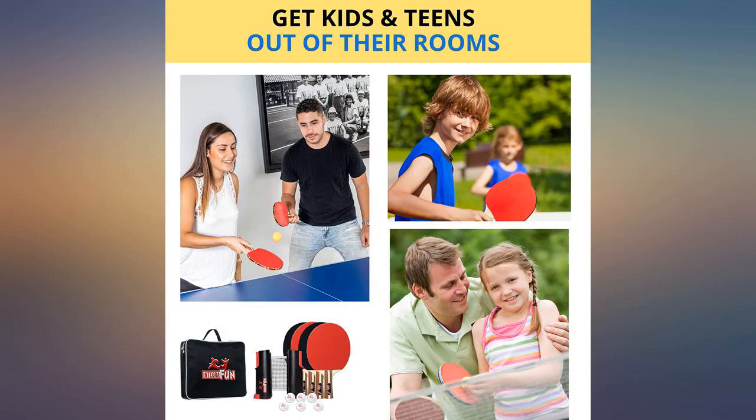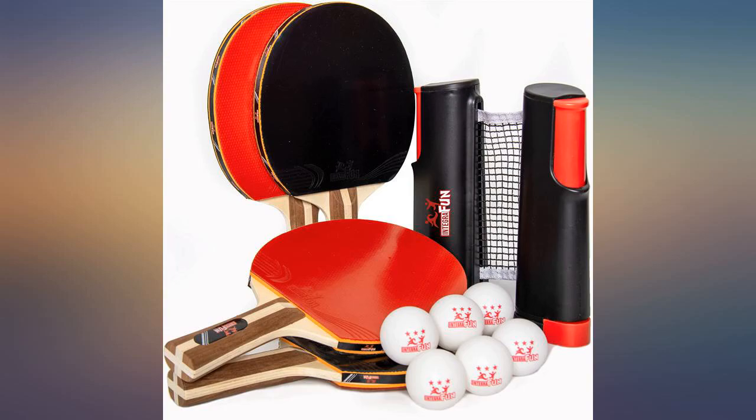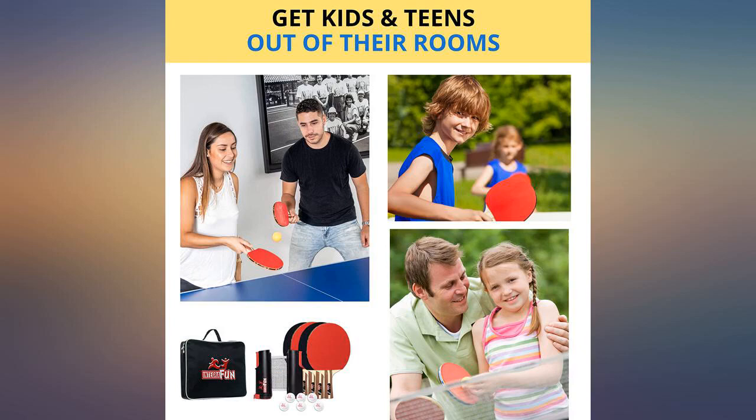It's a big hit so far and it's so convenient — I'm wondering who I can buy it for next. You just need the right size table and enough room at each end to move back and forth.